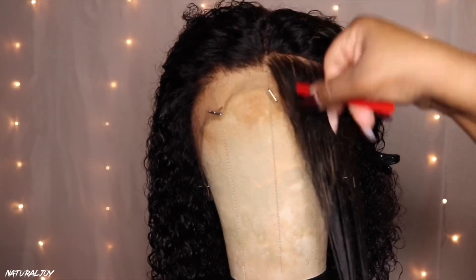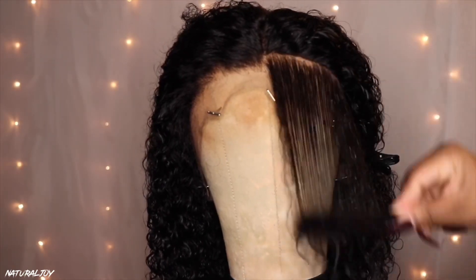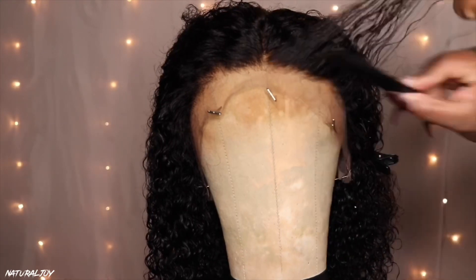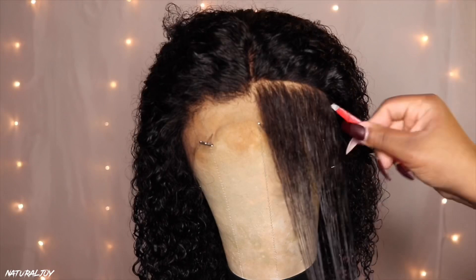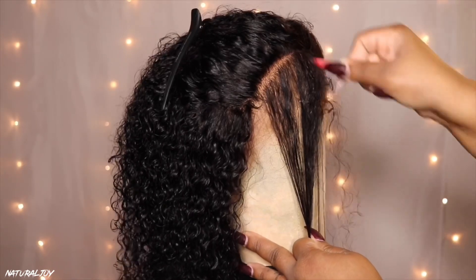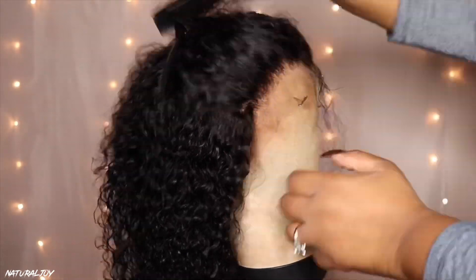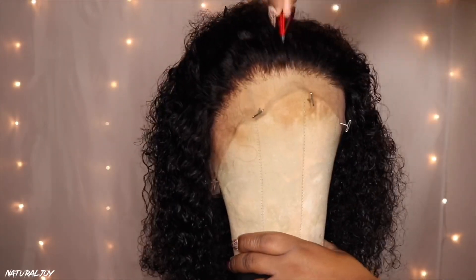This unit does come pre-plucked already, but I decided to go ahead and pluck out some more hair in the front to thin it out a little bit. This unit is full all the way through — they definitely do not skimp you on any hair — but I wished it was a little thinner in the front. If you are a beginner and scared to pluck, you can definitely skip this step because the unit looks good as is.